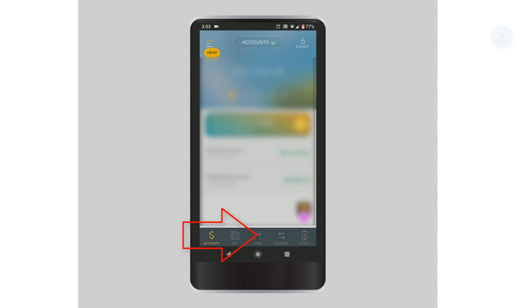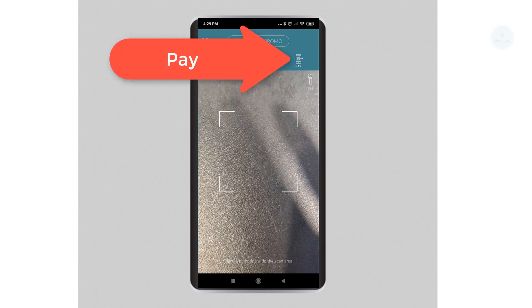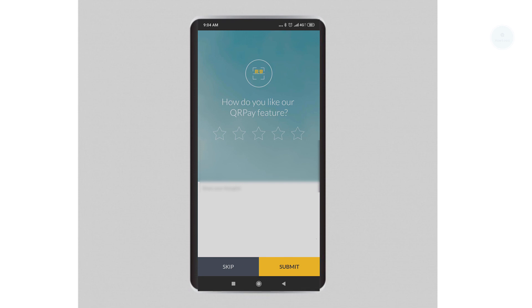Click on the QRPay button to start using the QR. You will get three options — click on Pay to pay at a merchant. Use this function whenever you're paying at a shop. Your QR code will then be displayed. Show this QR code to the cashier, and he or she will scan it with a device to charge you. You will receive details of the payment once the transaction is successful.